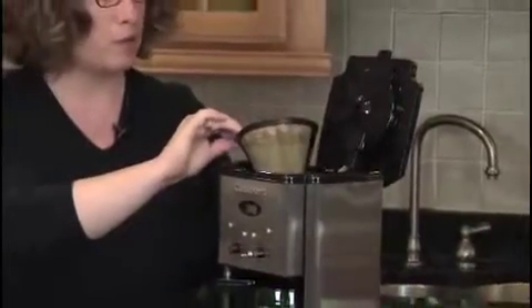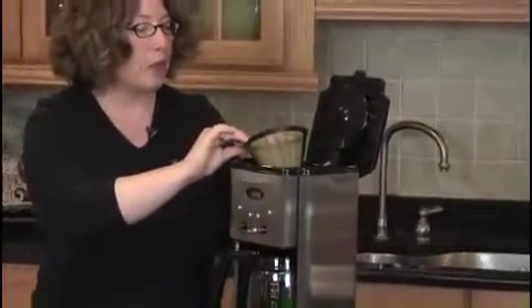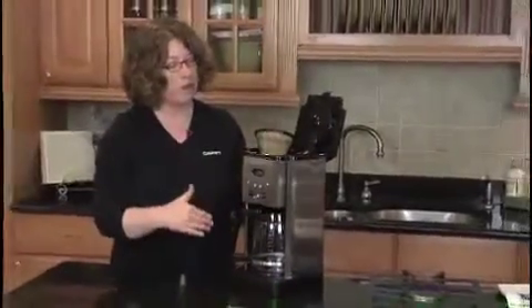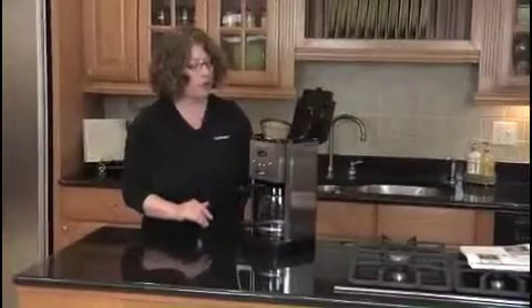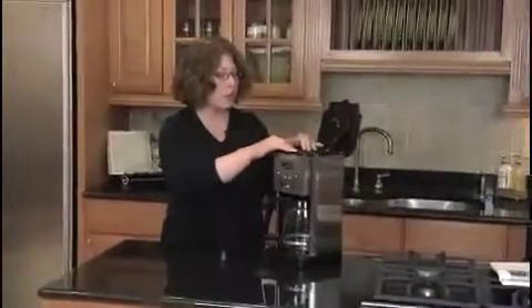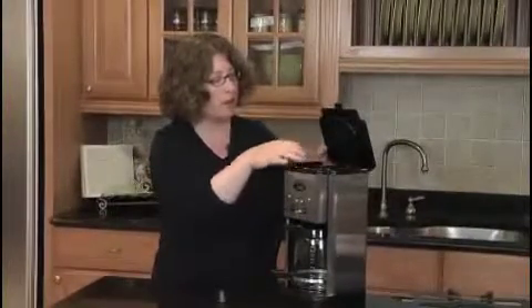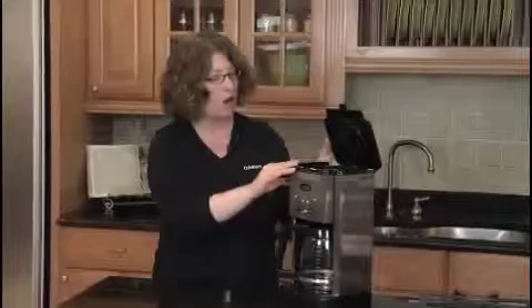This filter can be washed out and reused again. This is what I prefer to use when I make coffee. It will make more of what we call European-style coffee, which may have a little more sediment in it. If you prefer no sediment, we recommend using paper filters. This is also where the water comes out — it works as a shower head, showering the water over the ground coffee very evenly.